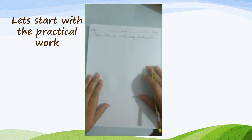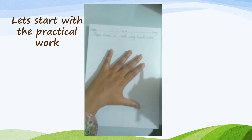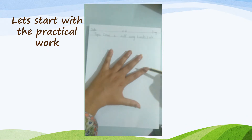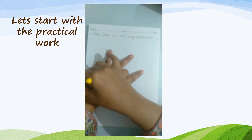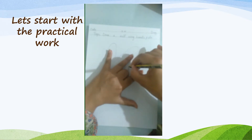Step 2: put your hand palm on the paper like this. Students, this is your little finger, ring finger, middle finger, index finger, and thumb. Fold your middle finger like this. Step 3: trace your hand palm outline with the pencil, like this.